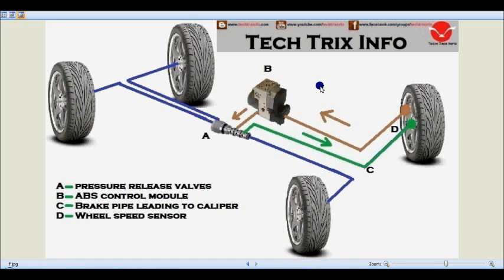Now, if this vehicle is running and we apply the brake pedal heavily, consider a condition where the right-hand side wheel is trying to get locked up because of less friction over there. To avoid this, the ABS control module detects the chance of a wheel lockup through the wheel speed sensor. The wheel speed sensor D is connected towards the ABS control module, so it senses the chance of a lockup.